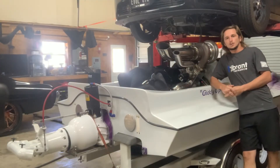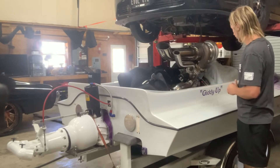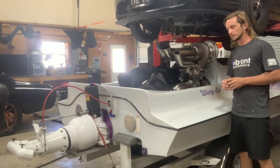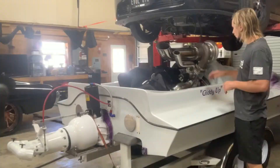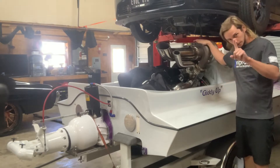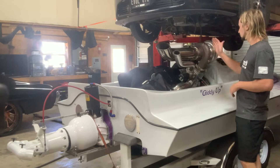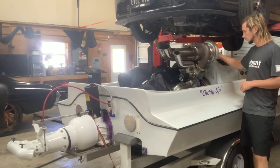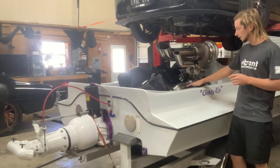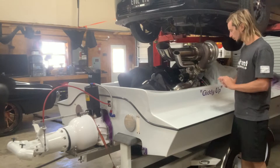We're going to start a really epic build - it's a Rick Gaines race boat called Giddyup. This setup has a Pro-Line Racing 630-something cubic inch engine with a set of twin Precision 102mm Pro Mod turbos - billet center sections, billet wheels, all that good stuff. This thing is absolutely insane. What we're doing is getting rid of the water-cooled manifolds because they're more of an entry-level turbo setup for boats.